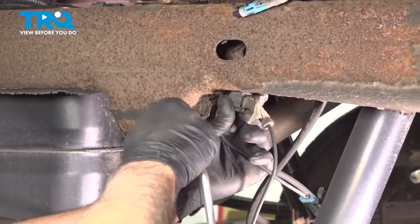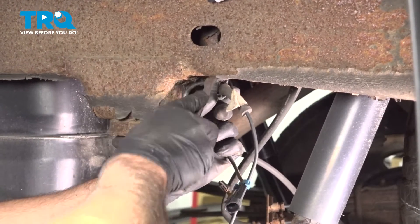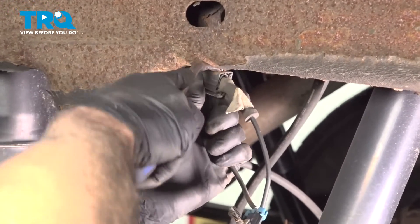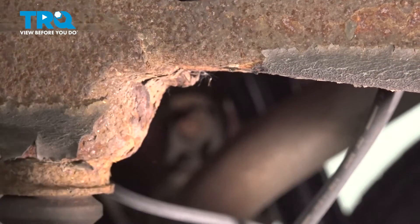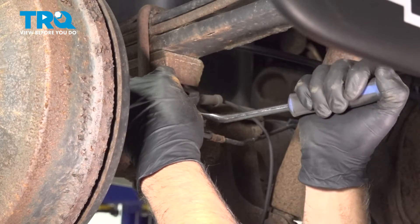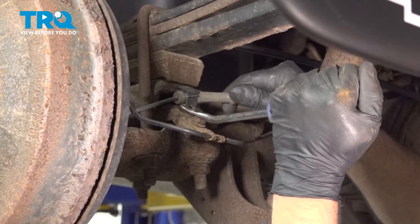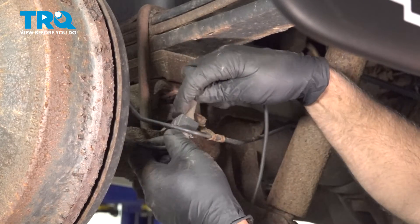There's another retainer right here. Use the same trim tool, just get underneath there, rock it back and forth, and slide that out. Now with the same trim tool, just pop this retainer up and slide that out underneath the brake line.